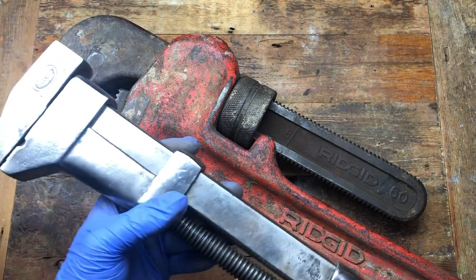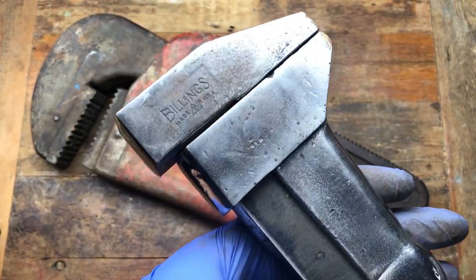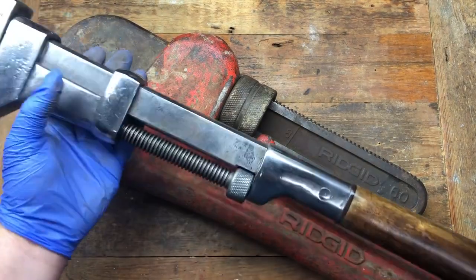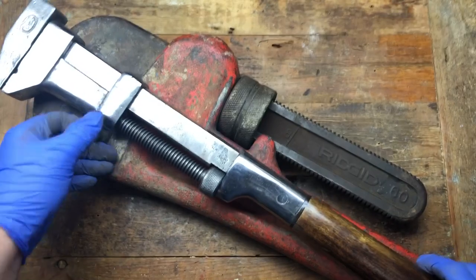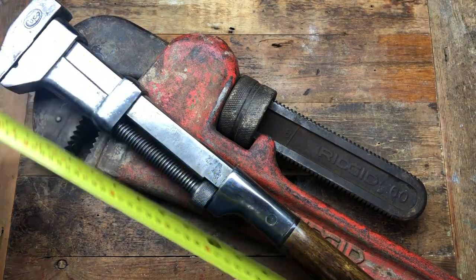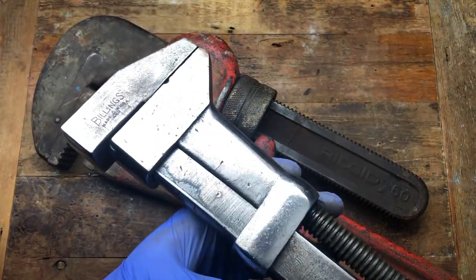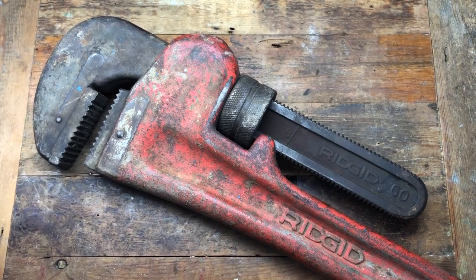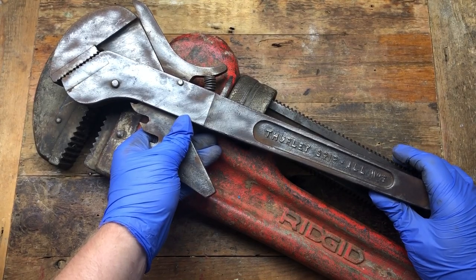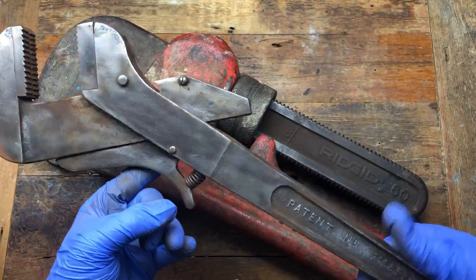We've also got this rather nice Cos with a lovely handle on it - it says Cos here and then here it says Billings and Spencer, which is good. I think Billings and Spencer Company bought Cos out. It's a rather nice example, and not exactly a midget wrench either - it's two foot long, 24 inch, a big old boy indeed. And last but not least of the wrenches is a Furley grip number three. I've got a number one and two, so this completes the set of the Furley grip.